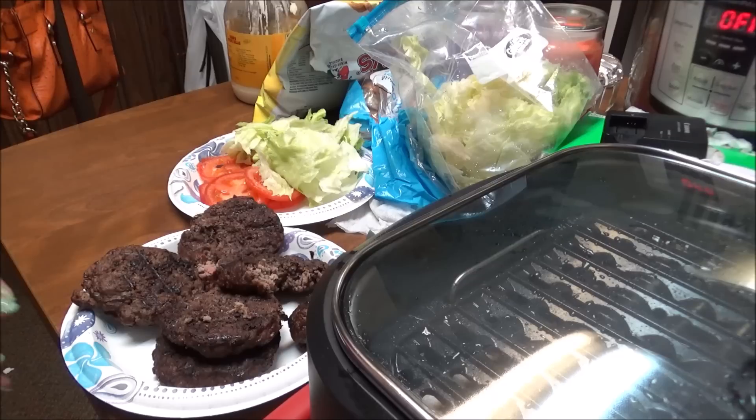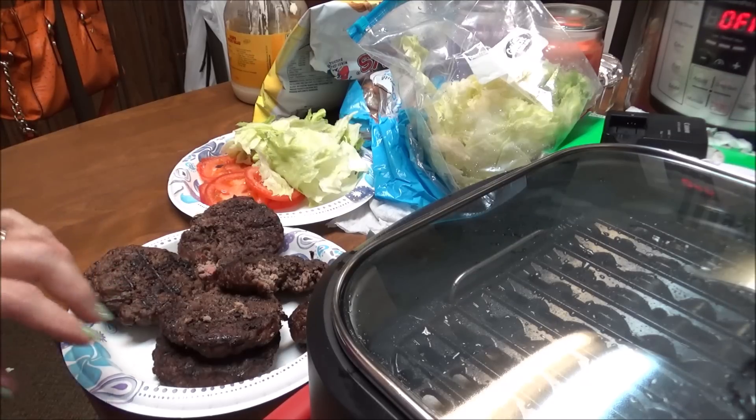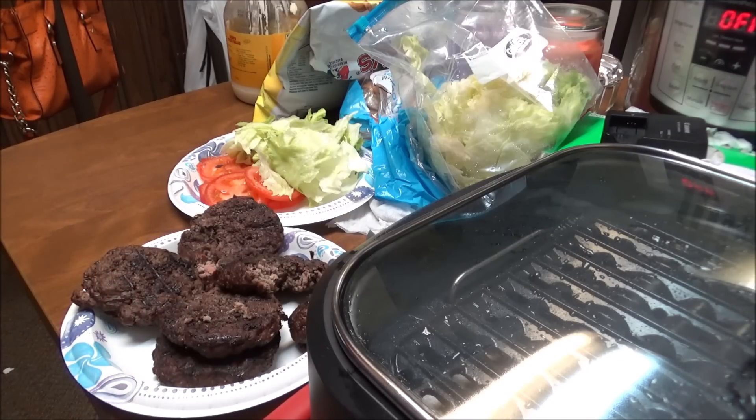Some of you are gonna be disappointed but when I eat a hamburger I eat the bun. I'm sorry — I know it's wrong if you're doing strict keto but I can't do it. I don't eat bread or sandwiches or anything like that, but if I eat a hamburger I'm gonna eat my bun. So if you like this video on the review of the Power Smokeless Grill, give me a thumbs up, subscribe to my channel, and I hope you have a wonderful day. Bye bye!